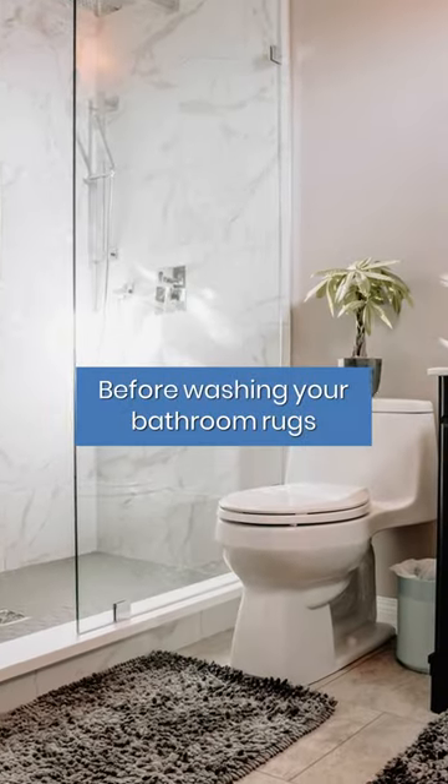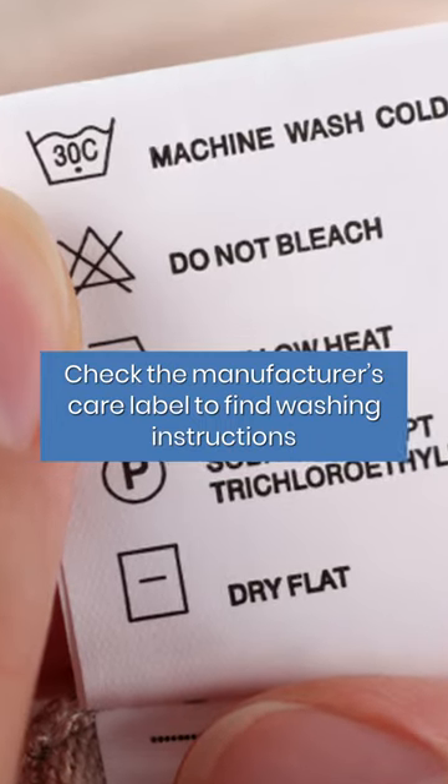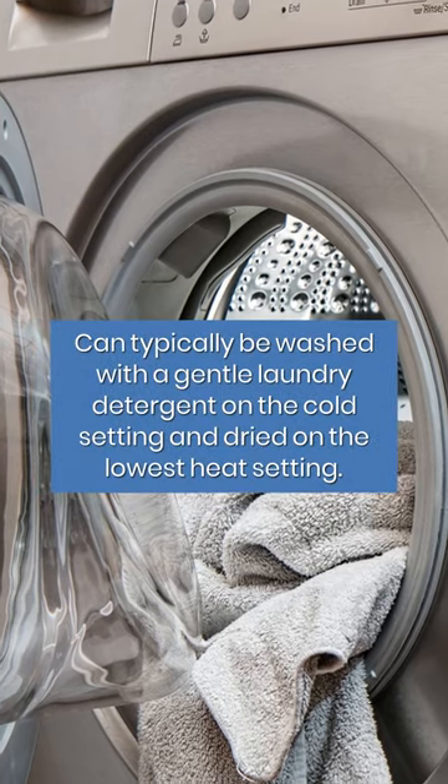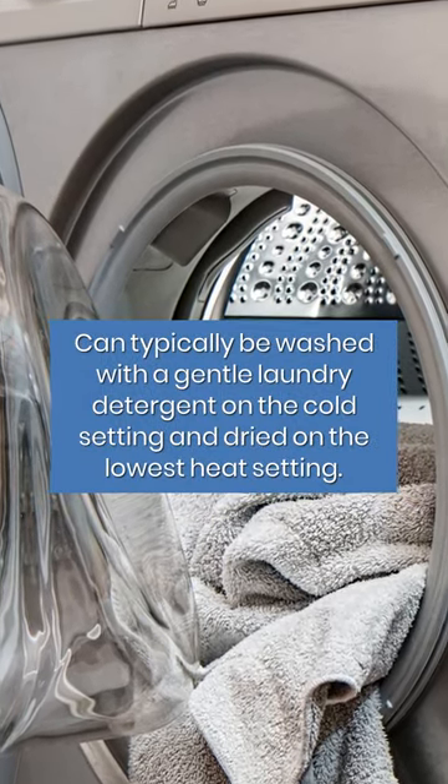Before washing your bathroom rugs, check the manufacturer's care label to find washing instructions. Microfiber or chenille can typically be washed with a gentle laundry detergent on the cold setting and dried on the lowest heat setting.